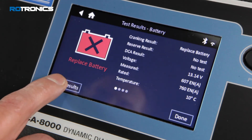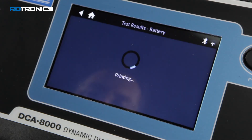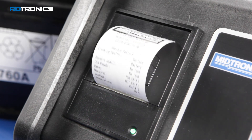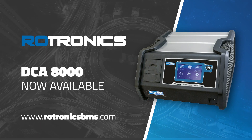The on-screen display will show each status as the diagnostic process takes place until the process is complete. Test results can now be printed or emailed when connected to a wireless network. Maximise fault identification and opportunities within your workshop using a proactive Roadtronics battery management program.